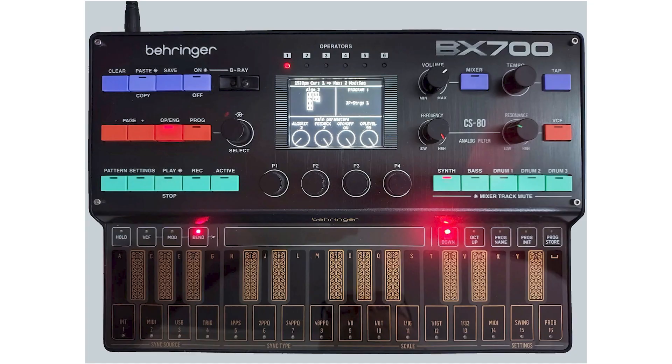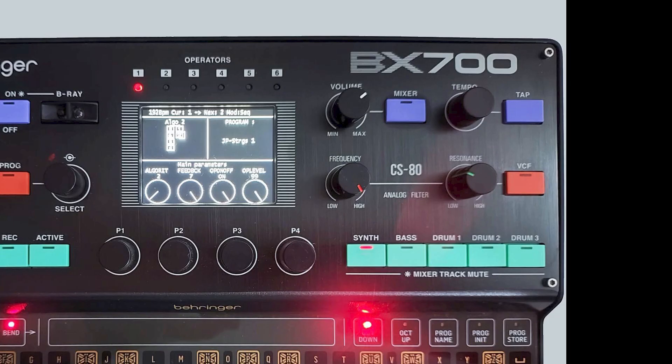On the right-hand side, we can see there's the CS80 analog filter. Above that, we have a volume knob. We also have a tempo, a mixer button, a tap button — which is probably going to be tap tempo — and a VCF button. We also have different mixer track mutes.